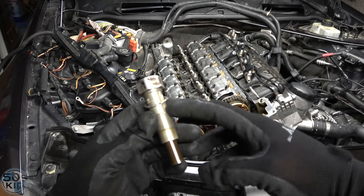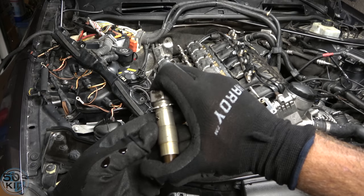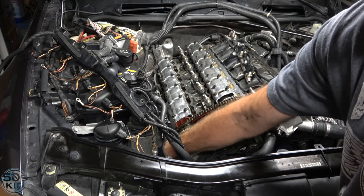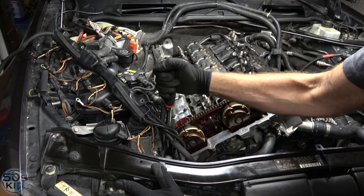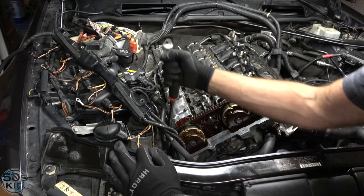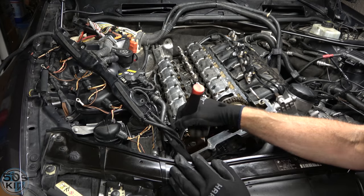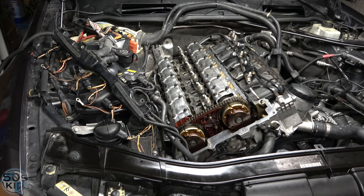Done. One last piece: if you're reusing the chain tensioner, BMW says to squirt all the oil out of it a couple of times. Then install it back on the car. I don't have a flex-head torque wrench so I'm using my judgment — the torque spec is 55 Newton meters. Now all we have to do is remove the crank pin and we're all done.